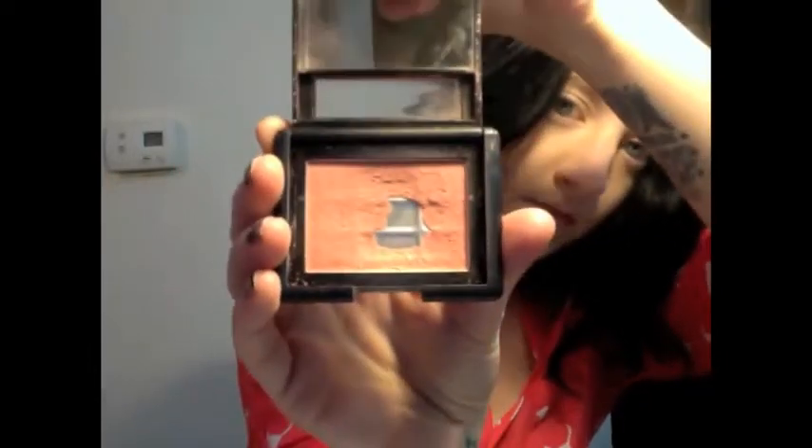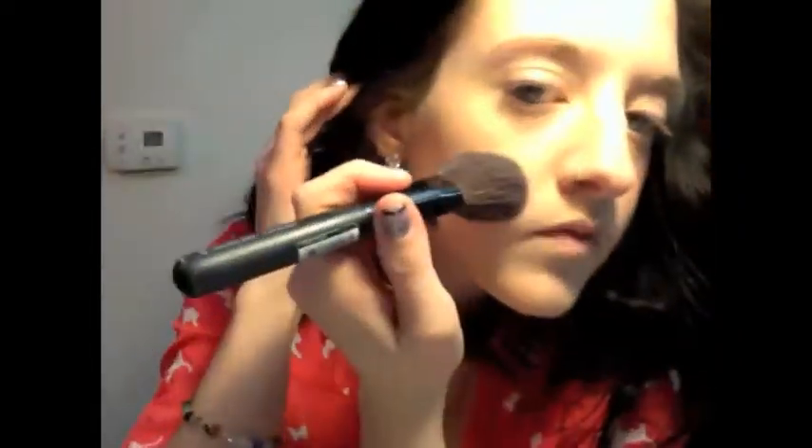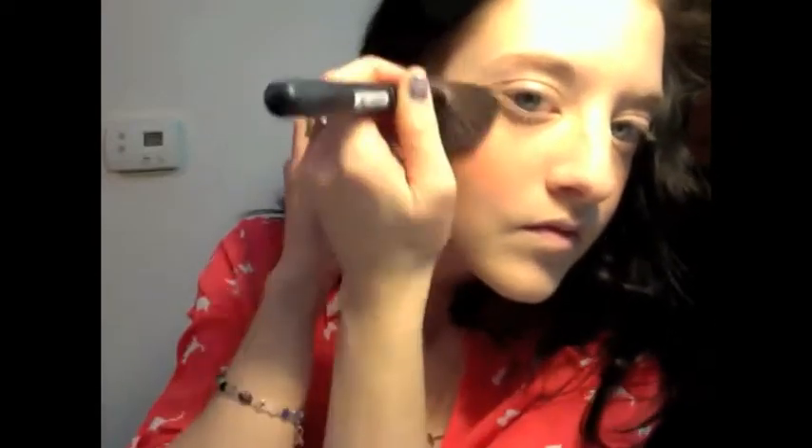Now for blush — my favorite blush is actually by e.l.f. It's called Twinkle Pink and it has a really nice sparkle to it. Some people say it's similar to NARS' Super Orgasm just because it has that sparkle. I think this is a little bit more on the peach side but it's still really nice. This is my everyday blush, and I'm going back and blending that again with the mineral brush — I just like that to blend because it's a lot softer.